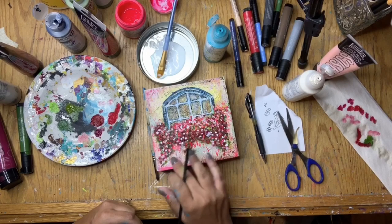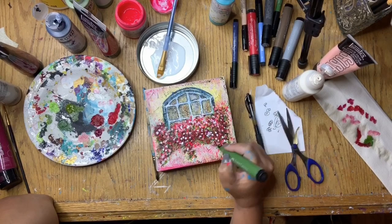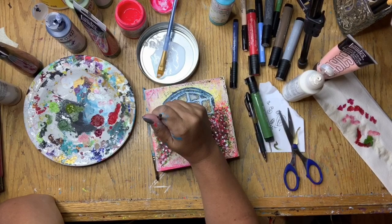If you haven't noticed in the video, I use my fingers a lot to move the paint and ink around. I love the effect that it gives — what I call smushing and smudging of the paint and the ink. I use my hands and my fingers a lot in my paintings and it really gives it a nice look that I really enjoy.